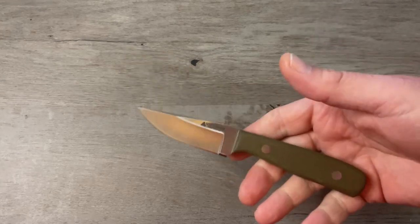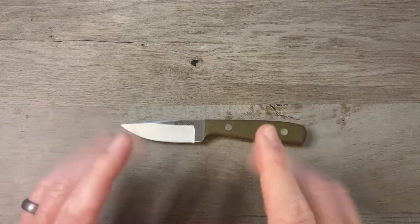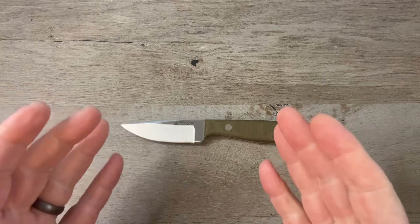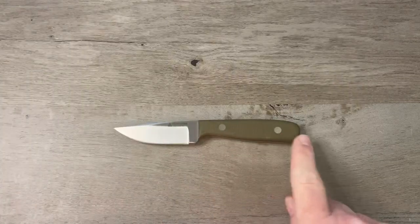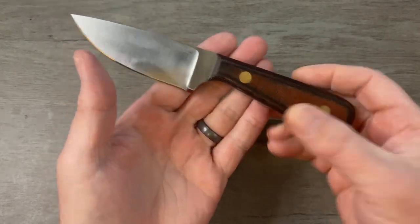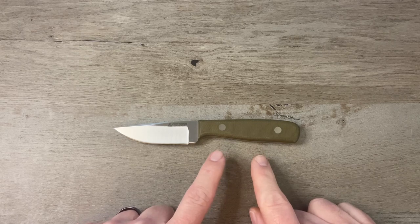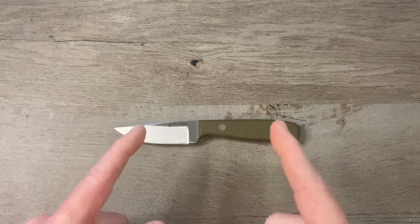Jacob has something for everybody. Go to his website — Very Good Knife Co. Most of them are in 80CRV2 carbon steel, but he's working on getting all of them available in Nitro V stainless steel. He's also going to be releasing some new handle materials like two-tone micarta and fat carbon handles, and he's working on some brand new models for 2024. Some really exciting things are happening there.